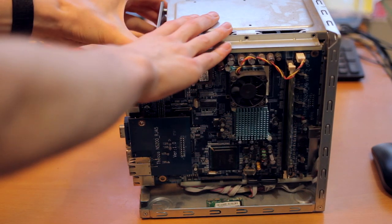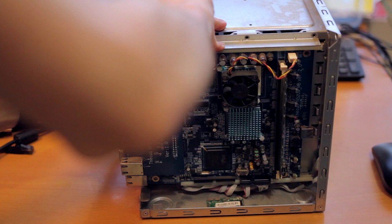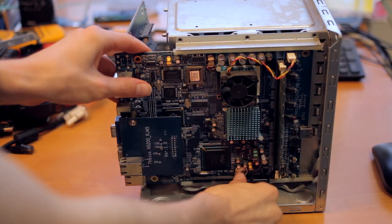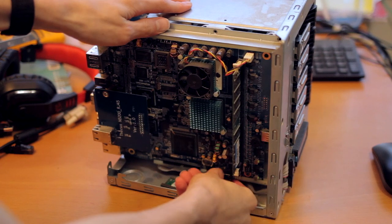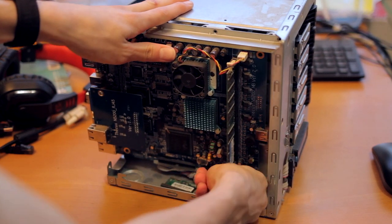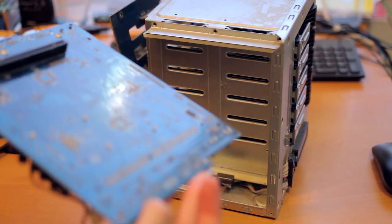The board can kind of slide out, though there's not really much reason to do it. Once you unplug the front connectors, you can get these two little guys off. The front connector has a little screen here and a few buttons. I think it needs some proprietary driver and I don't really want to reverse engineer that, so I'm just going to admit that they don't work.